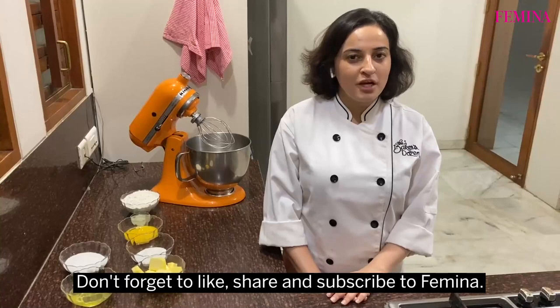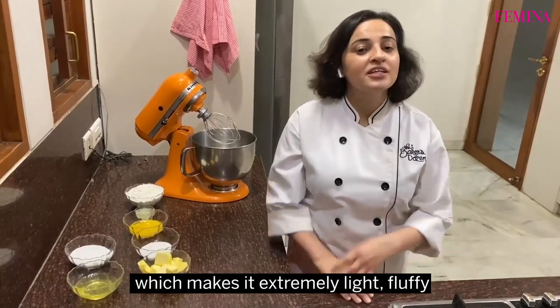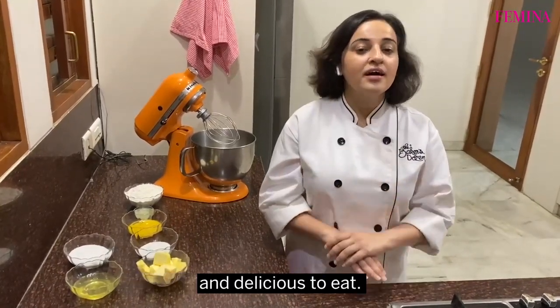Don't forget to like, share and subscribe to Femina. This is a meringue-based cake which makes it extremely light, fluffy and delicious to eat.